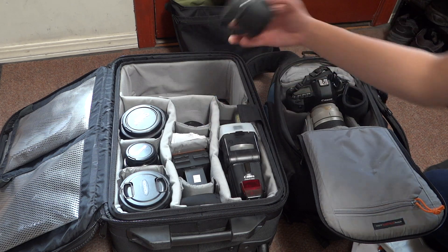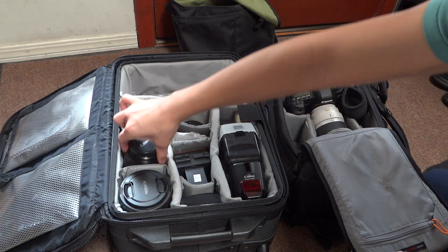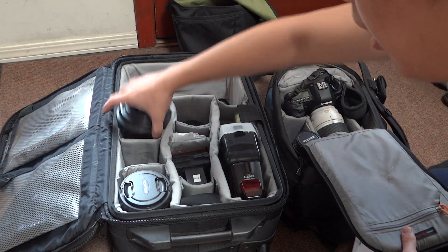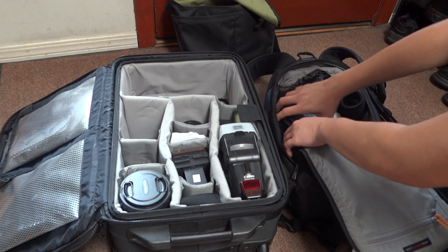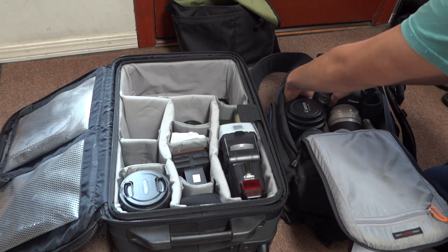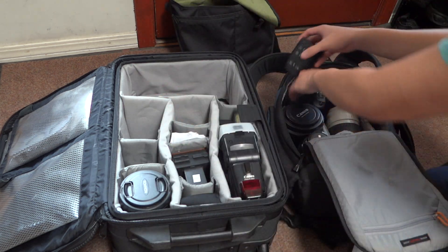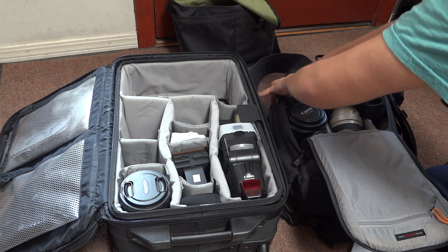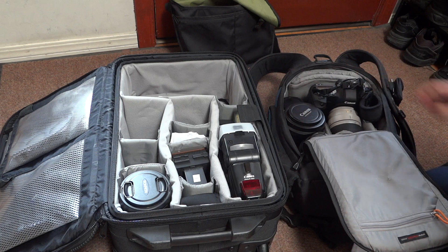Next is the Canon 50mm 1.4 — this slides in the bottom. Next is the Canon 100mm 2.8, and this slides right next to the 50mm 1.4. Next is the 16-35 Mark II, and this slides right here. You're probably wondering why there are no padded spacers in this bag — you'll see exactly why, because I'm pretty much trying to cram as much stuff in here as possible. Next are my extension tubes, and these fit right in this little space. There's also a Velcro strap that I put in myself — this just secures the extension tubes right there.